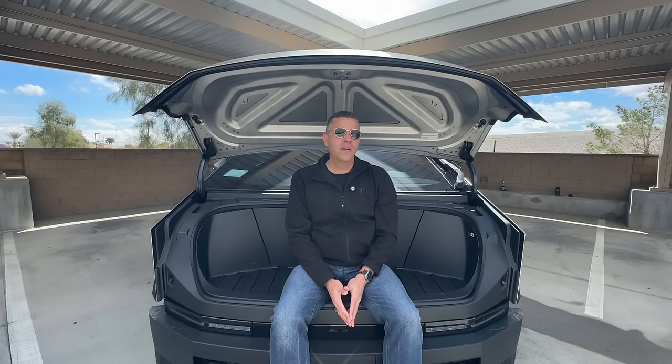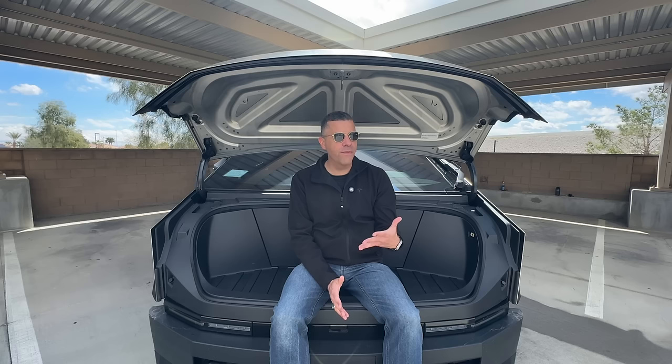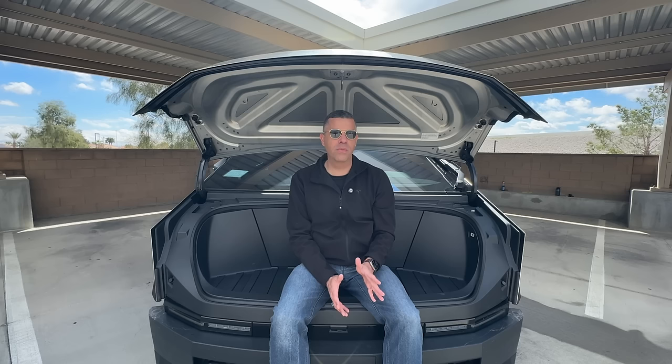People ask me constantly — if I got a dollar for every time somebody asked this, I could retire today — does this thing rust? The answer is no. I don't know how that even became a thing. Some news media outlet spread the rumor that Cybertrucks were coming rusted or rusting in less than a day, and it took off like wildfire. But let me guarantee you, this thing does not rust. I've owned this truck for a month. It's been out in the rain and it's been fine. Other than some hard water spots here in the Southwest, I have not seen a sign of rust.